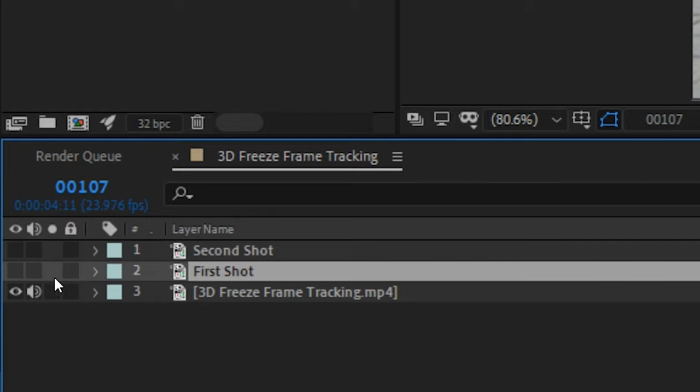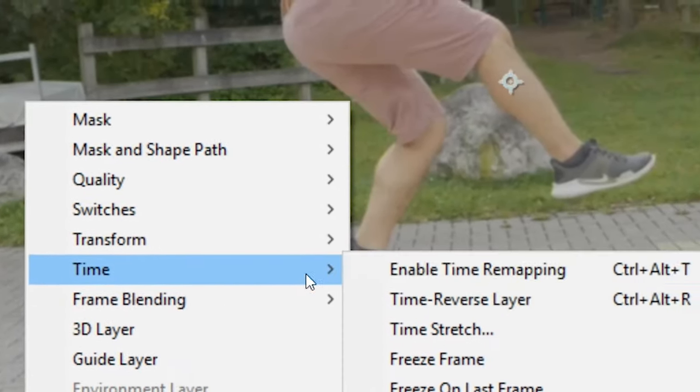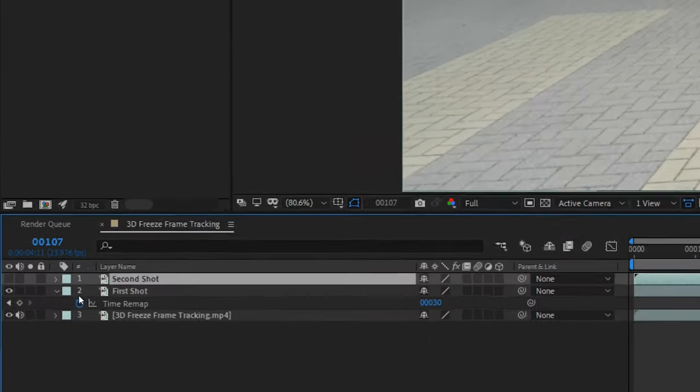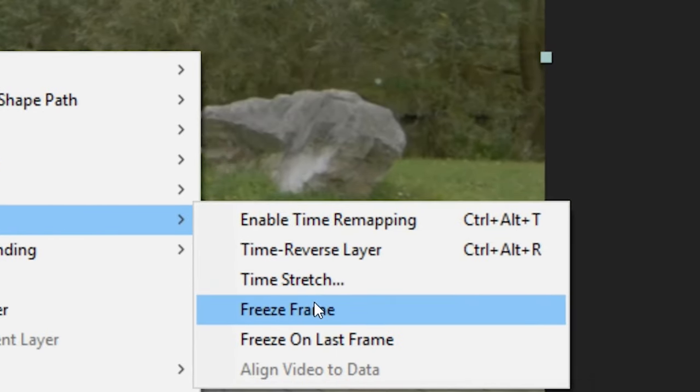Disable the top duplication as we want to focus on the first one for now. Scrub to the correct timing and then right-click on this layer, go to time, and freeze the frame. You can enable the second layer as well, go to the correct timing, and repeat this process to freeze the frame. Then disable it and focus on the first shot.